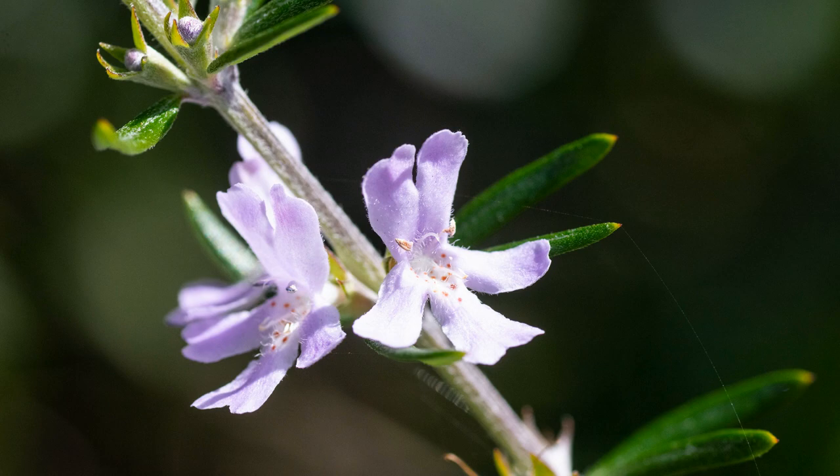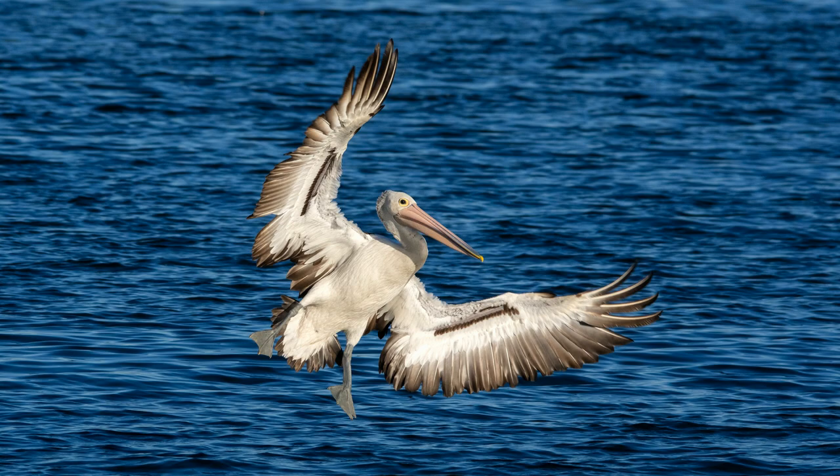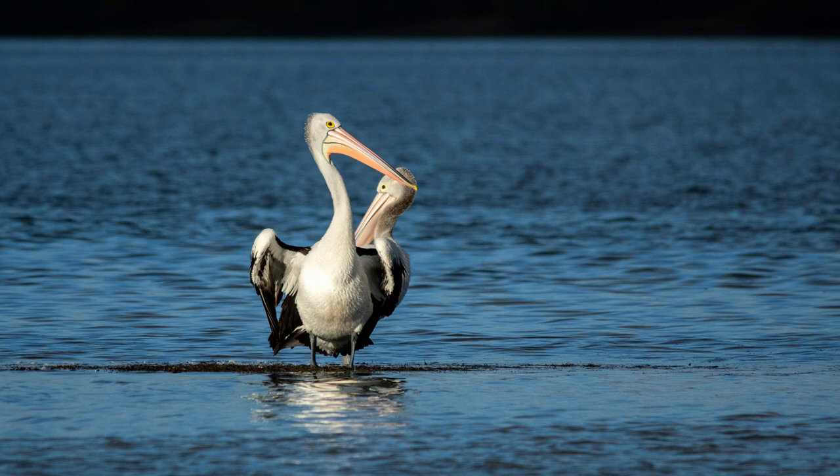That's okay for something like a flower where I have all the time in the world to play around with my settings, but what about a photo like this one where the timing is more critical? Well, that's easy — I simply take a few shots of pelicans sitting around doing nothing to get my settings worked out in advance, so when the big moment comes my shutter speed, aperture and ISO are already worked out. All I have to do now is focus and shoot.